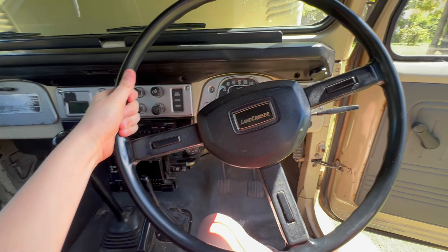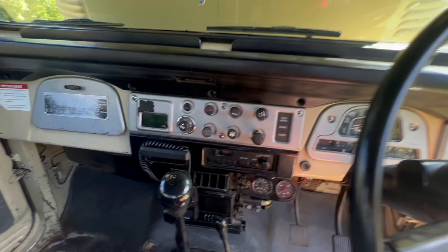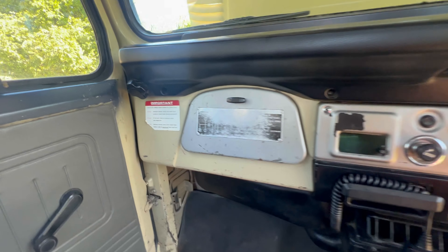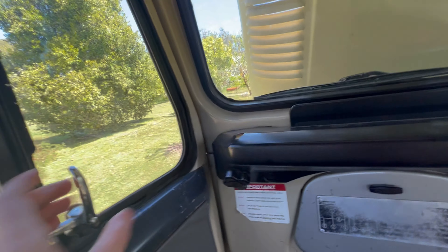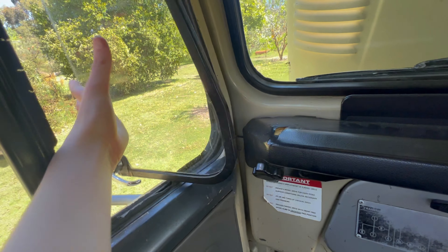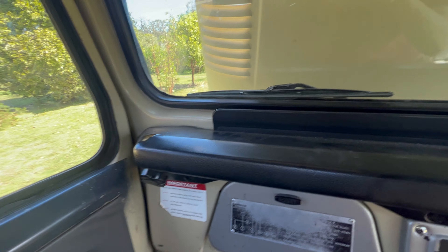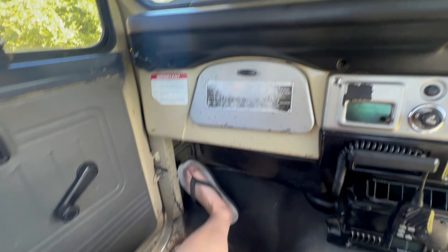Now for the interior. When you first hop in you can just tell this has got a huge steering wheel. It's got all the gauges, the cigarette lighter, and a pocket — not a glove box, a pocket. It's got kick flaps and roll-down windows, and more air conditioning.